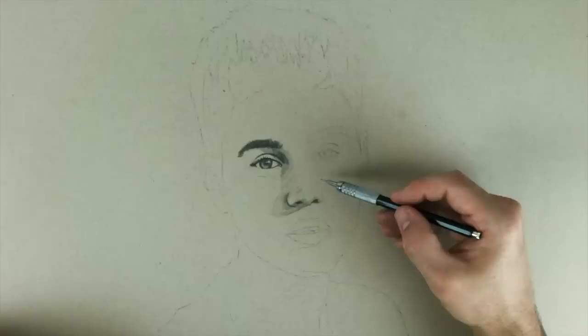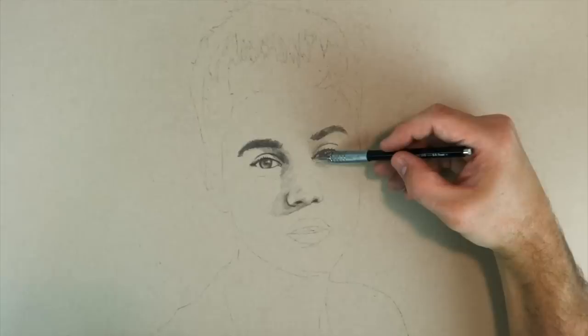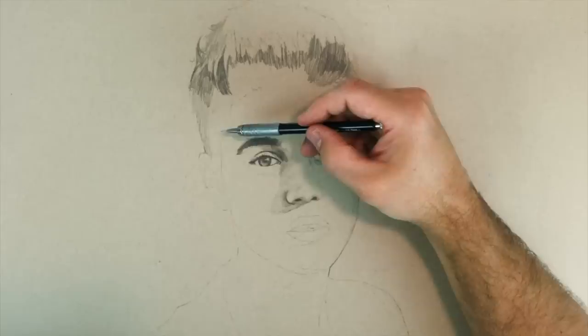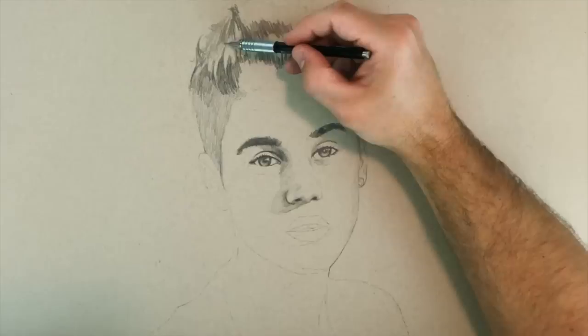Then you know where everything is because you can see it faintly, and you just start rendering. You're looking at the picture, drawing where the shadows are, and checking values. I'm going pretty quick here — this drawing only took me 30 minutes. If I wanted to spend five hours on a celebrity portrait, I can make it pretty realistic. I'd probably use colored pencil for something like that if you want it as photorealistic as possible. Charcoal would also be really good.